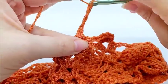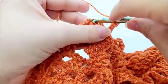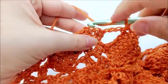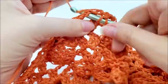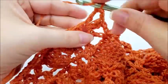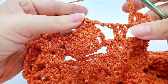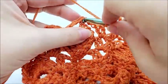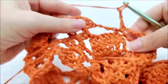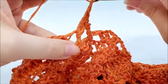Continue round six: chain three, single crochet into the top of the single crochet attached to the square, chain three, and double V into the next double V. Repeat this pattern all the way around for round six.